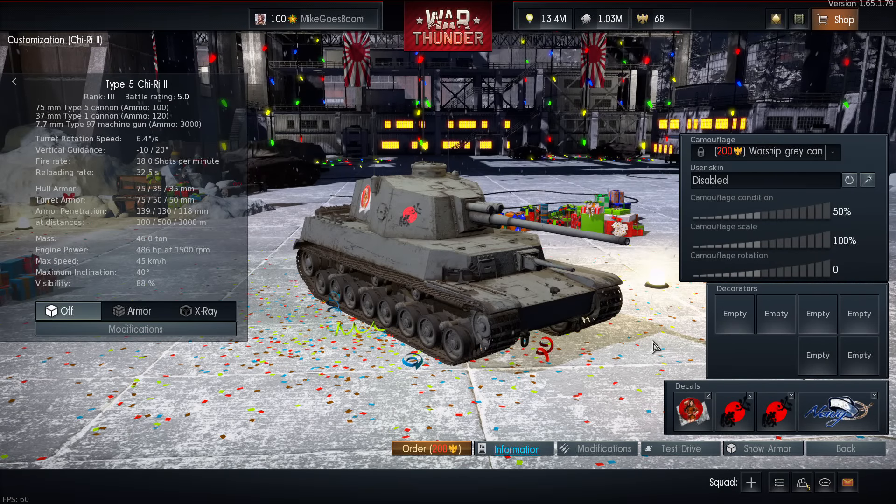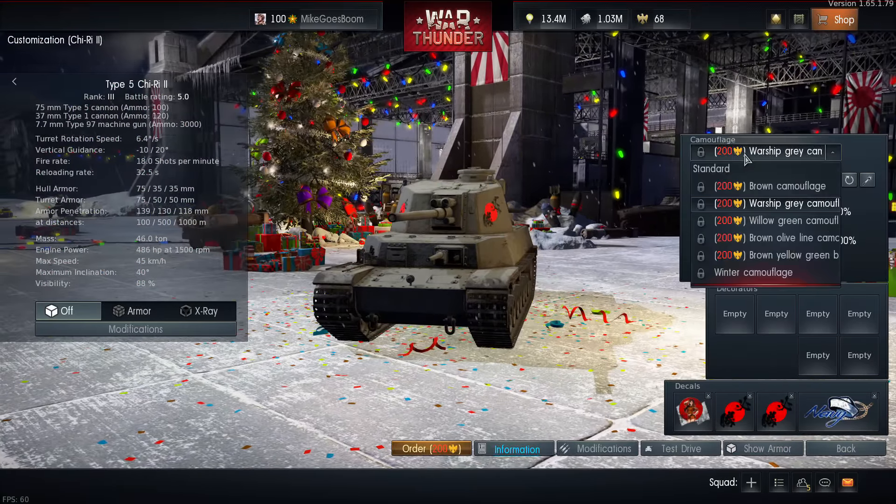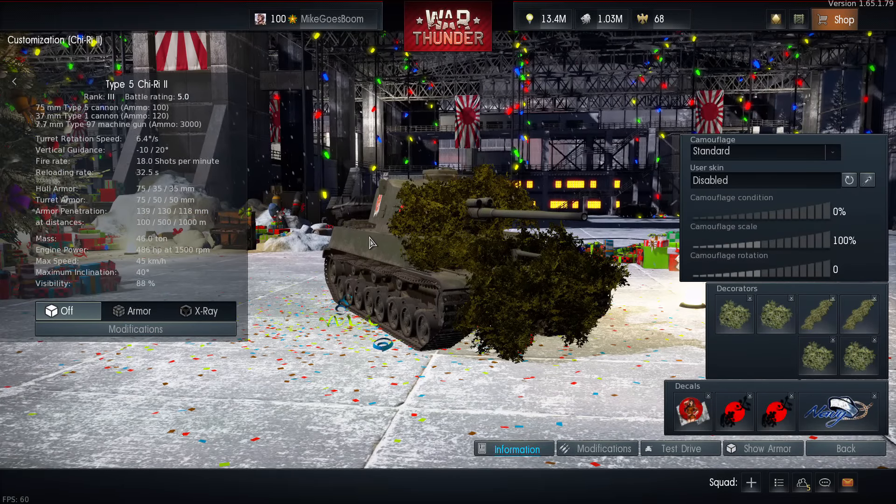Hello and welcome back to War Thunder. My name is MichaelZboom and this is a live commentary on the Type 5 G3II, which in my configuration is a bush tank — more on the bushes a little bit later.